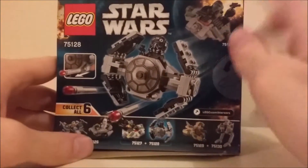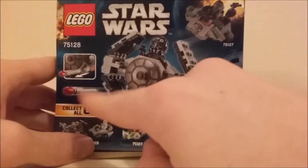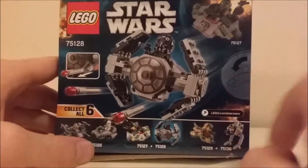On the back we get, again, the set showing the Flickfire missiles right there. All of this series...